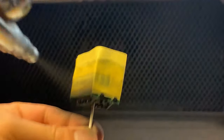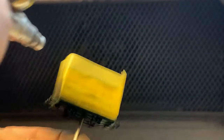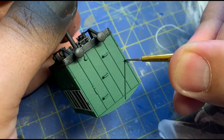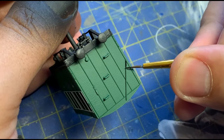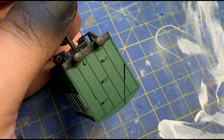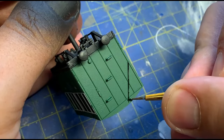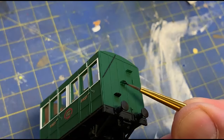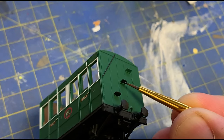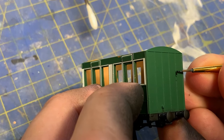The bottom then gets sprayed with acrylic black primer. Being primer, this keys nicely to the already painted body parts. With the black paint out, I went to work painting the unpainted detail parts that stick out enough from the body to make this a relatively easy job. The steps need to be black also. And I think it was just the lamp brackets to finish off.